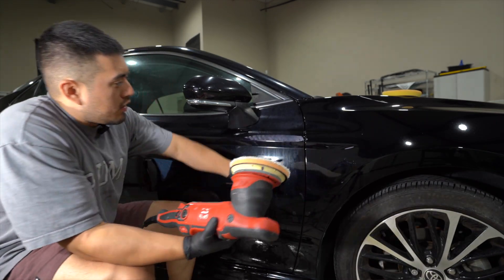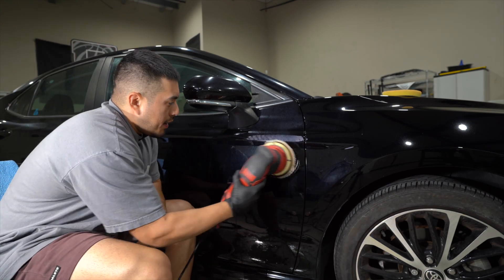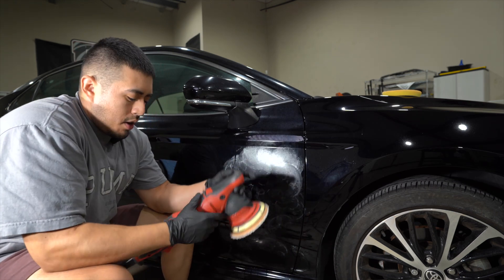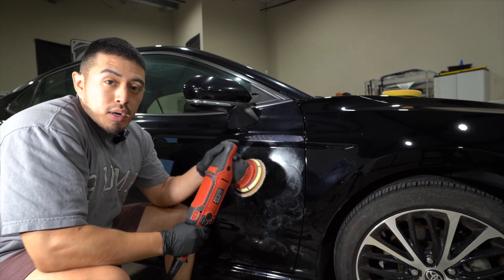We're going to start on here — hopefully you can see it good enough on camera and I'm not blocking the light. We're going to tap the product around right here, put it on setting two, and simply spread the product around.